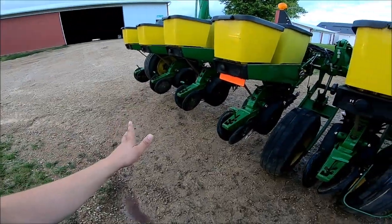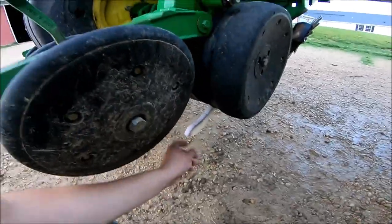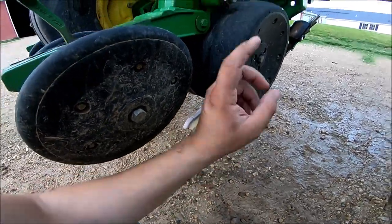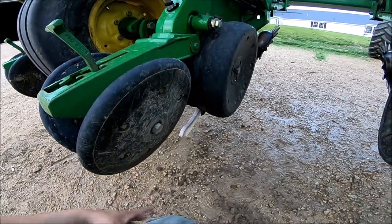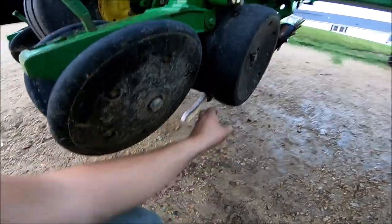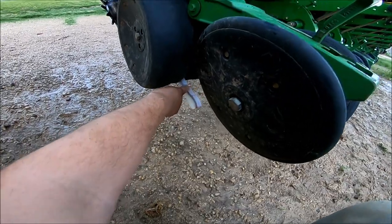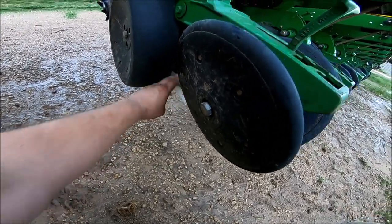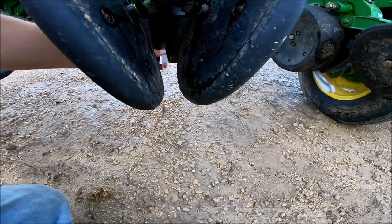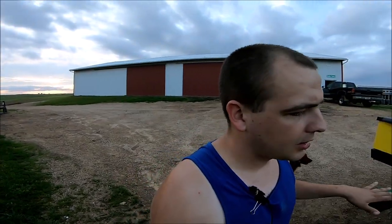The biggest problem we've had with this planter is actually the seed firmers, because they like to hang down. When the planter is folded up, they catch and drag themselves back, then get pinched between the seed openers and create a mess. The third one in on each side is actually about the worst. We put bungee cords on it in season when going from field to field. Even with it being pulled up, it still sits right in the seed trench. It's always good to have a couple of those on hand — we replaced two of them in season.